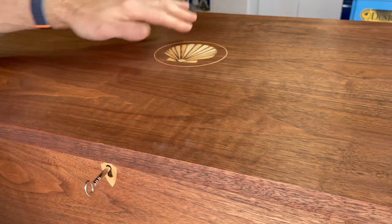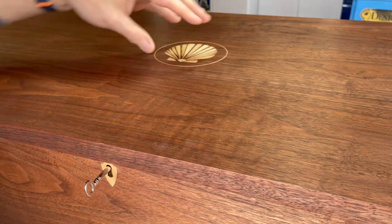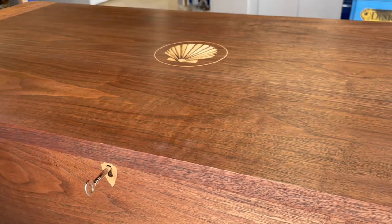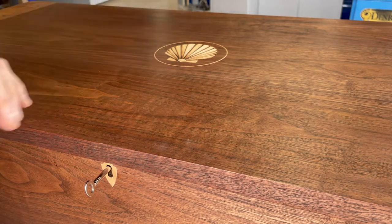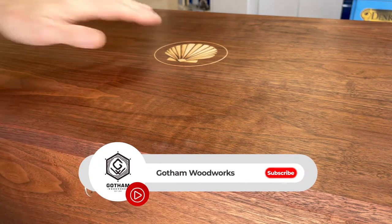You can see here it's a matching design to the front of the chest, and we went a little bit smaller just so that it wasn't the same on both — figuring you're going to see this from a distance and you'll see this one closer up. So just to break it up a little bit, made this one smaller.